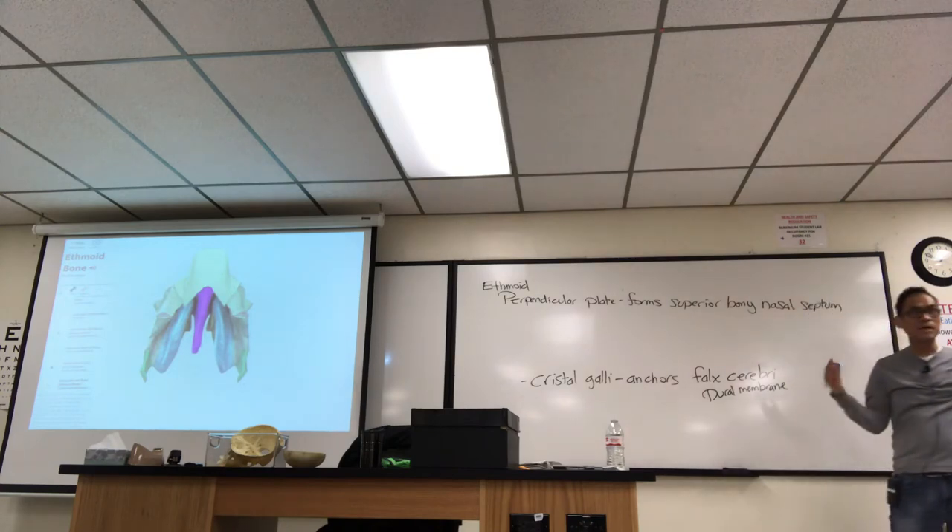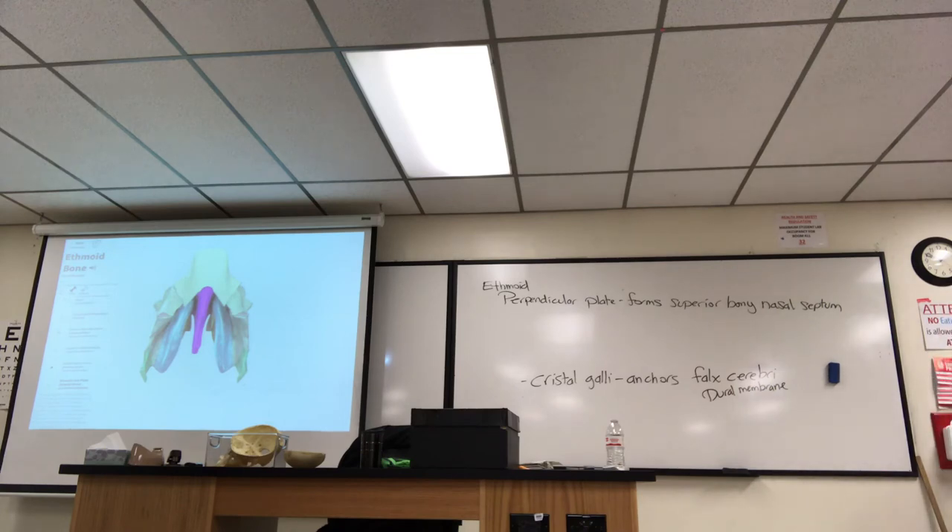The nasal septum divides your nasal cavities into two halves. We say 'bony nasal septum' because part of it is cartilaginous. The bony part here is the ethmoid. There's also an inferior bony nasal septum formed by the vomer, but I'll teach that bone later. Looking inside the bony nasal cavity, you can see the perpendicular plate sticking down. Part of this bone's function is to help slow, warm, and humidify air that you breathe in.